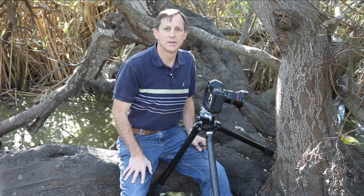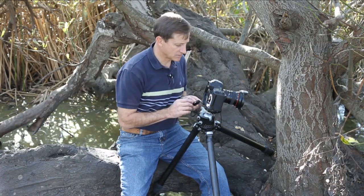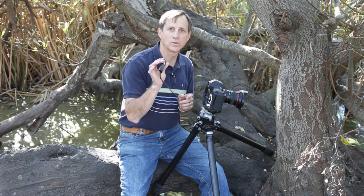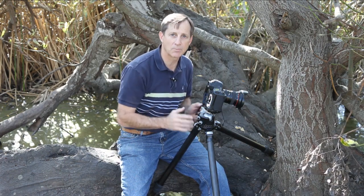The fourth SMART tip is R for rub. Don't allow your body or clothing to rub against the support system as you're taking pictures. One good way to minimize extra interference with the camera equipment is to use a remote cable release, which ensures you can keep yourself free from the camera and the tripod.